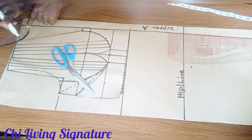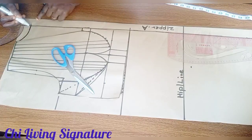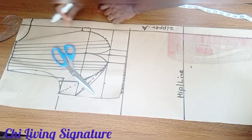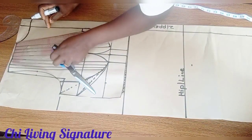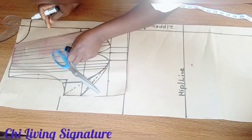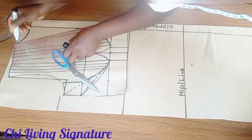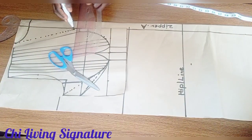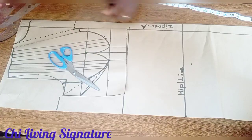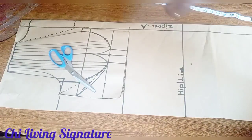The neck depth for the back is optional — you can decide to make it a V-shape. If you are working with the V-shape, it's a dotted line to your zipper allowance — this is optional.